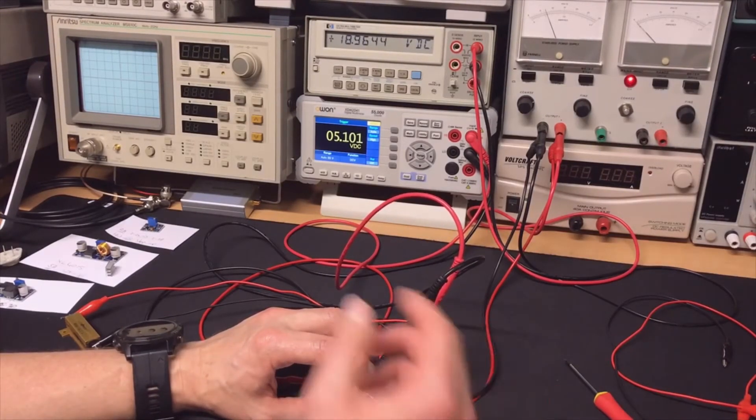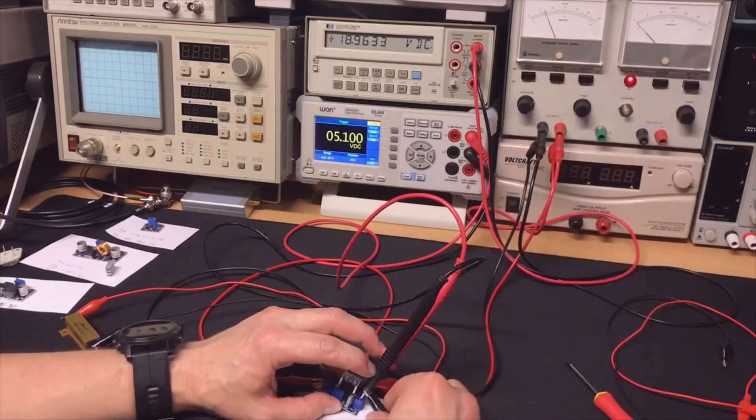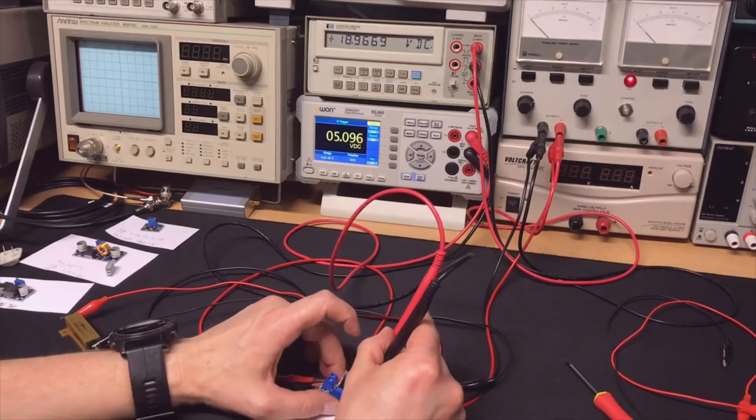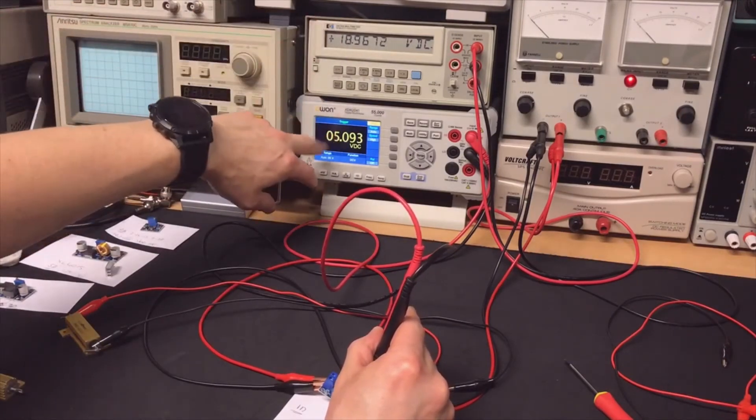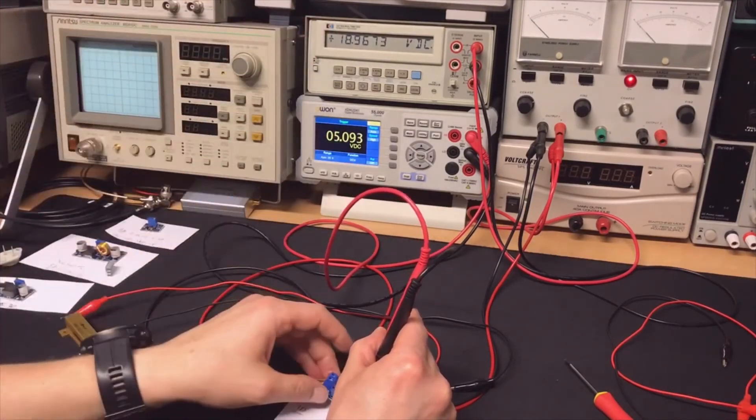The regulator is getting warm because it has to dissipate a lot of power. We're putting almost 20 volts in and want 5 volts out, so it needs to dissipate around 15 times the output — that's a significant thermal load on the LM317.